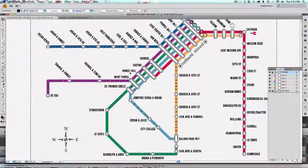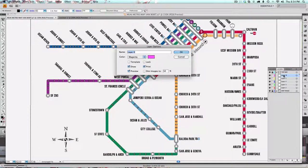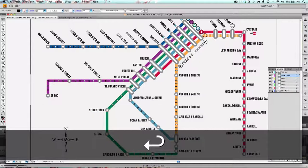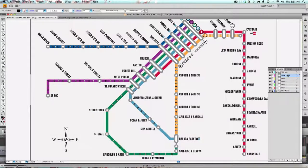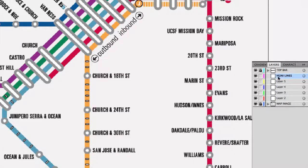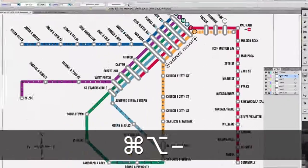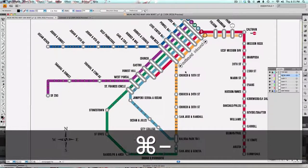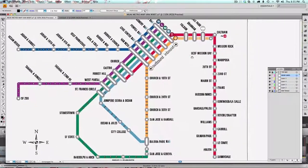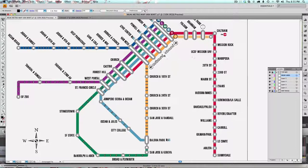I'm going to make all of these colored lines next, and I'm going to make sure I'm working on the right layer. On this layer, Layer 6, I'm going to call it Muni Lines. With this layer selected, everything I create will go into that layer. Illustrator layers are almost like folders — they can have many sub-layers, whereas a Photoshop layer is usually just one layer.